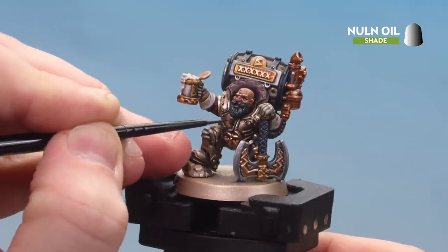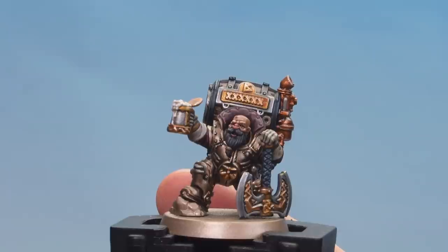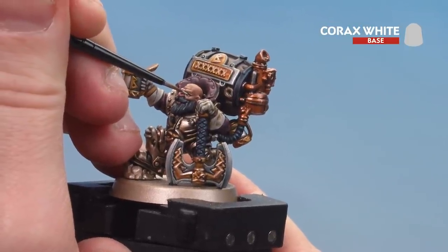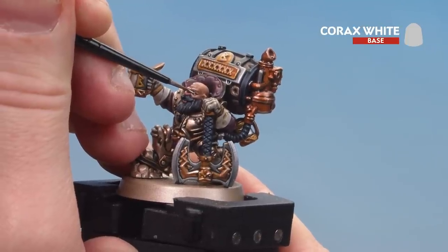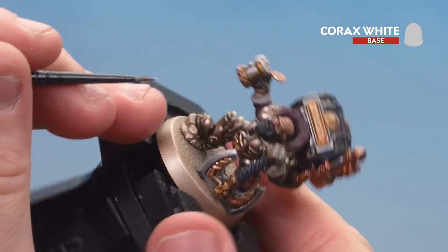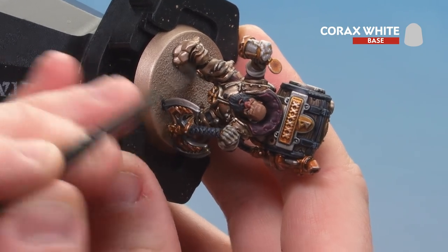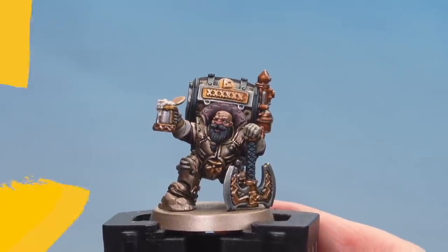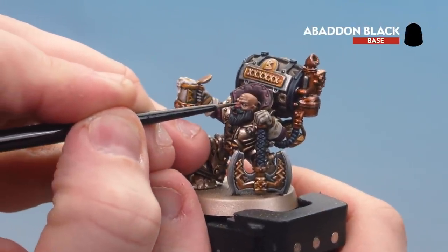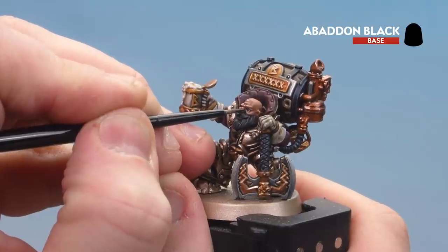There we are with the beard now done. We're going to pick out his eyeball using Corax White — he's only got one eye because the other is scarred and slightly closed, so take your time. Also thin the white down a little bit more — it makes it easier to apply and won't dry on your brush so quickly. You can turn the model on his side to get further into the side of the eye. There we are, the eyeball picked out. Now just do his pupil using Abaddon Black, thinned down as well. Just do a little line moving in slowly and then just a little dot. There we are with the eye now done.